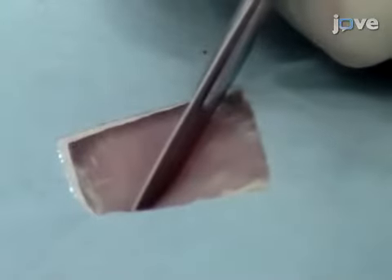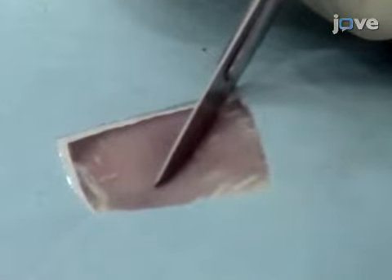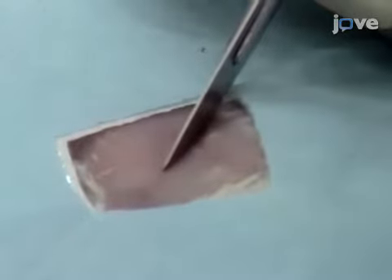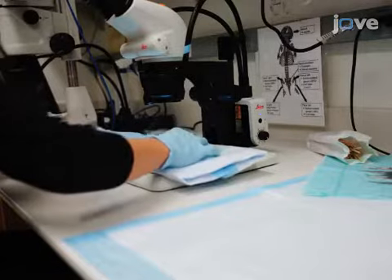Next, cover all of the mouse with a sterile drape. Then, use a sterile number 10 carbon steel scalpel blade in a number 3 handle to make a 1 to 1.2 centimeter skin incision between the fourth and fifth nipples in the lower right abdomen, and transfer the animal under a standard benchtop dissection microscope. Under the 4X objective, insert blunt separation forceps into the incision between the fatty tissue and the peritoneum and push the tissues outwards on both sides to reveal the iliac vessels and nerves.